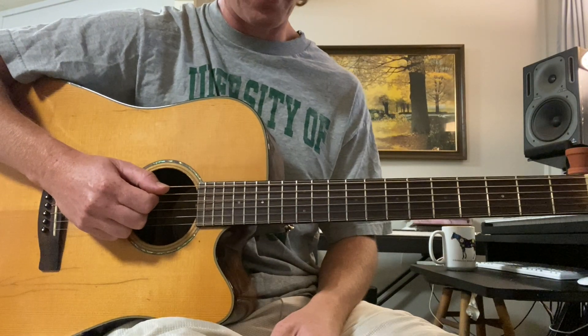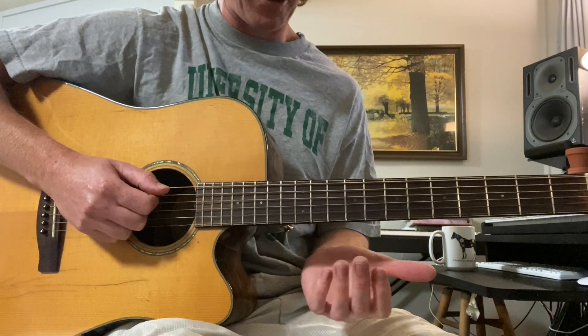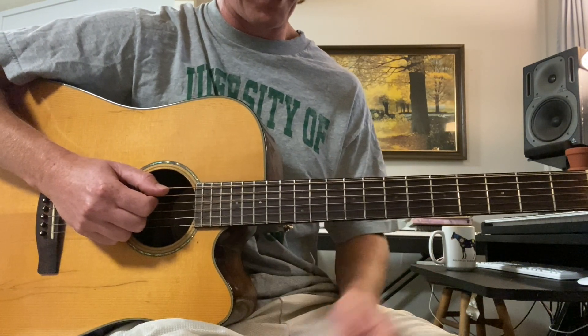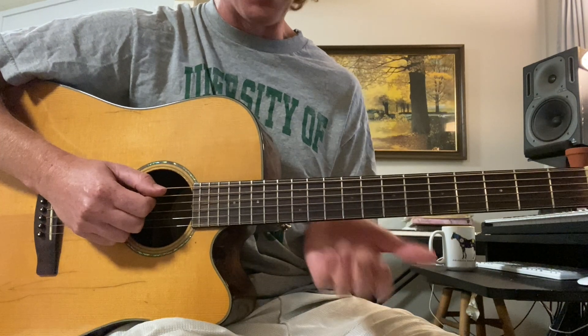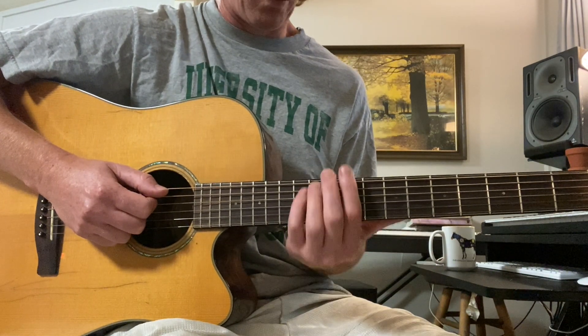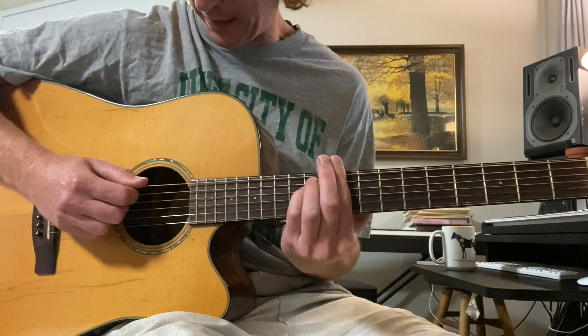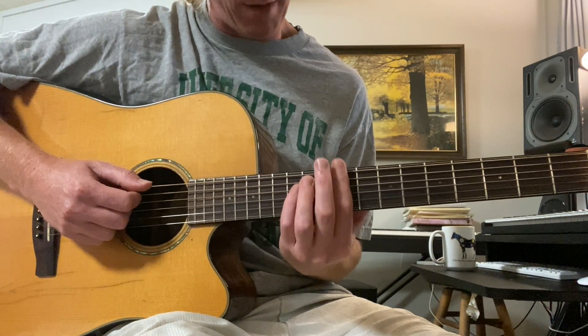Alright, so the intro has two guitars layered. The first one is very distorted, and of course I'm using an acoustic — please feel free to use an electric, the notes are exactly the same. There are two guitars doing the same part; the first one is quite distorted, and it goes on a C sharp minor.